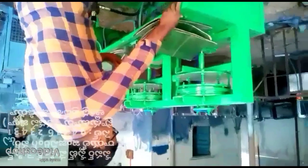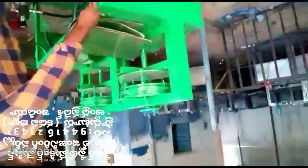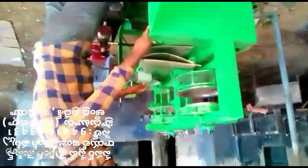Welcome to the YouTube. YouTube is ready for the Royal Engineering Works. The paper plate making machine is uploaded to the paper plate making machine.